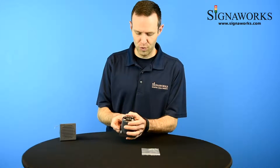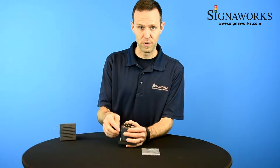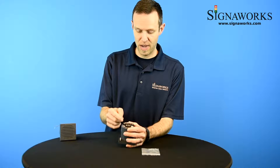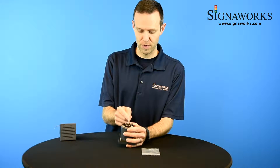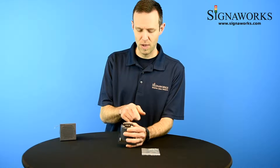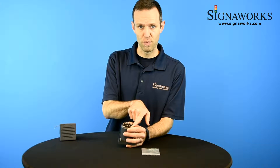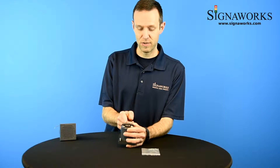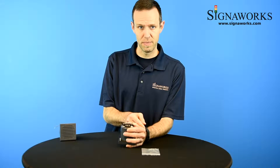On the back of the unit there are the power terminals and five sound terminals and a common. By connecting the common to the different channel terminals you get the five different sounds. There's also a volume adjustment knob and dip switches, because there are actually a total of 13 sounds that can be outputted.